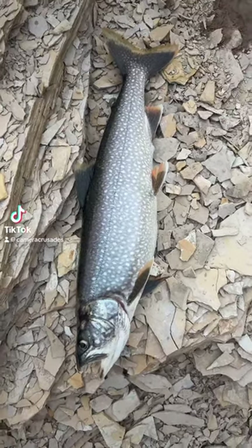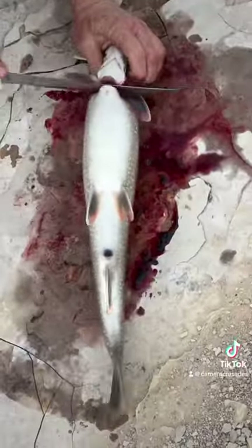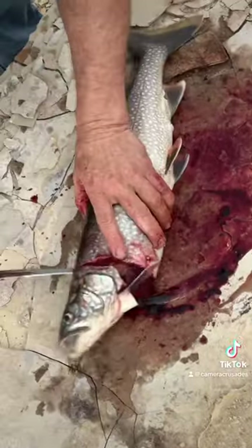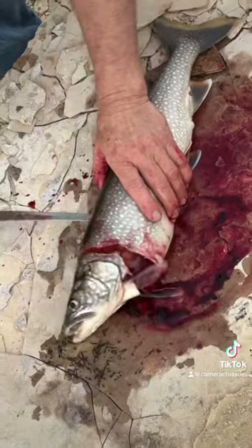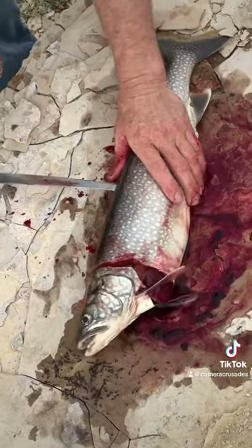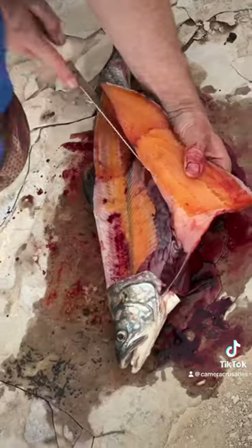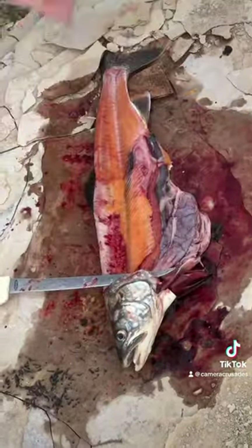Hard part done. Fish caught. Time to fillet. Cut along the gill line. Insert your knife along the back just around the spine. Slowly cut away for that first fillet.